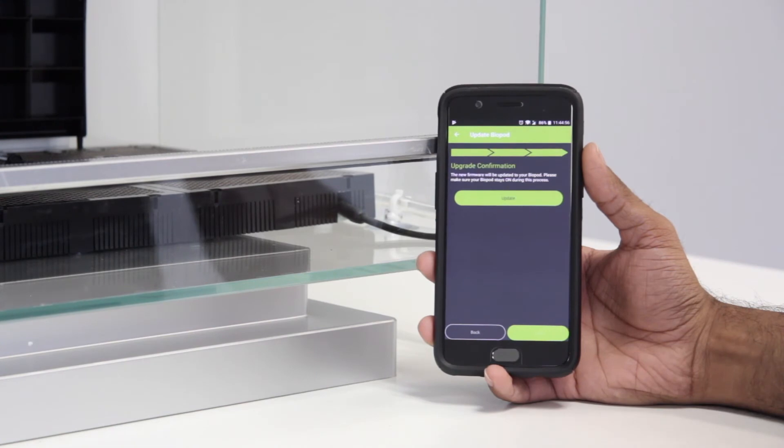Now, on this screen, the app is asking you to confirm your upgrade. So go ahead and press Update.